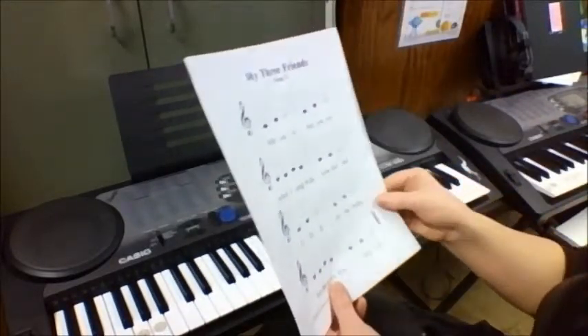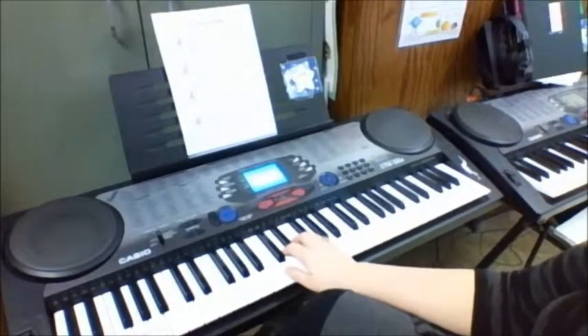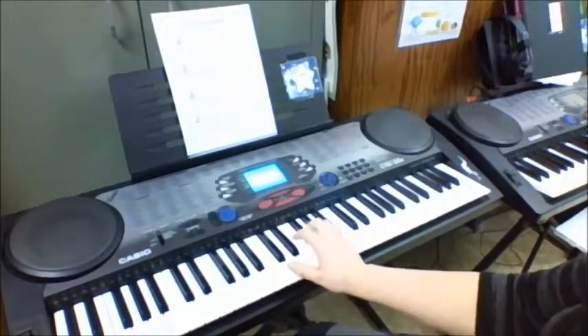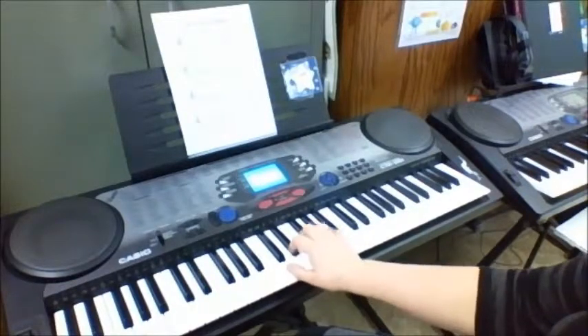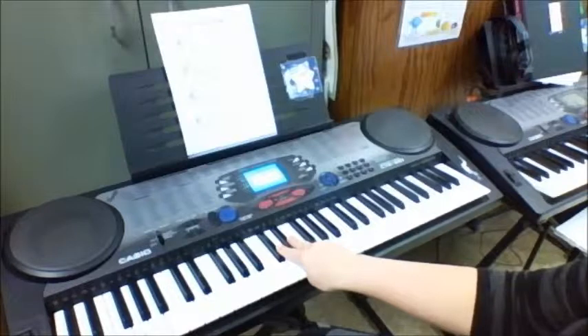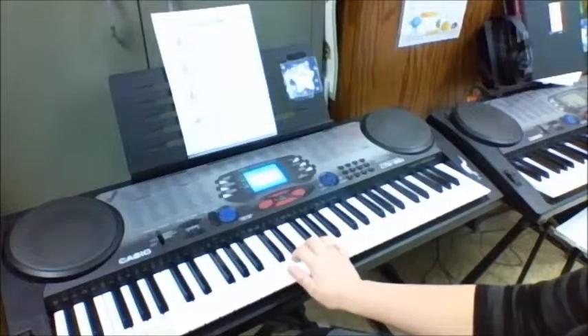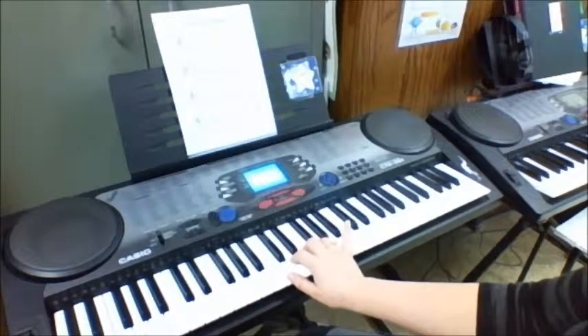Now we're ready to start practicing and playing it. We're still going to be reading those notes on the paper, and we need to find C. Your hand position goes like this — you find the two black keys in the center. We say 'hey diddle diddle, the D's in the middle.' That's where our pointer finger goes. Our thumb goes on C, D, E, F, and G. We'll only need C, D, and E.